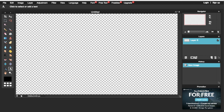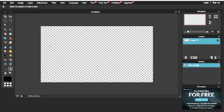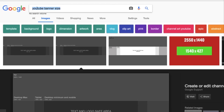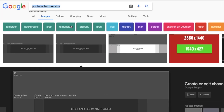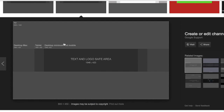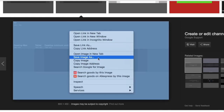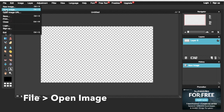Make sure to zoom the page out so we get the template fitted properly and don't miss anything out. Once you've done this, go to Google and type in 'YouTube banner size.' Make sure to save the image because we're going to open that in Pixlr and use it as a template for the banner.